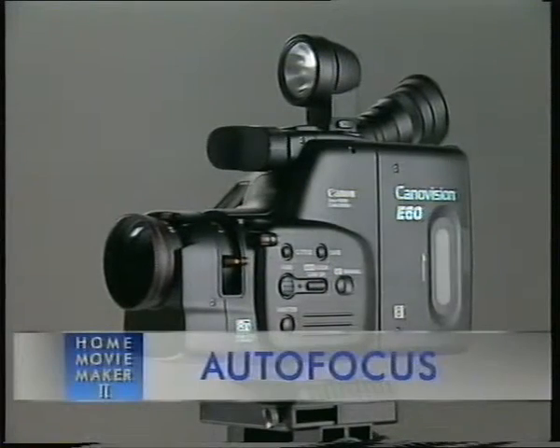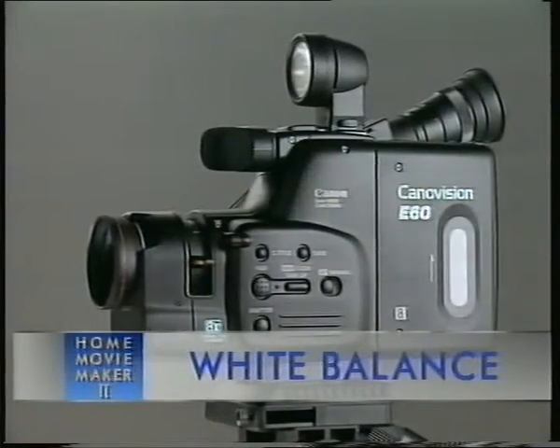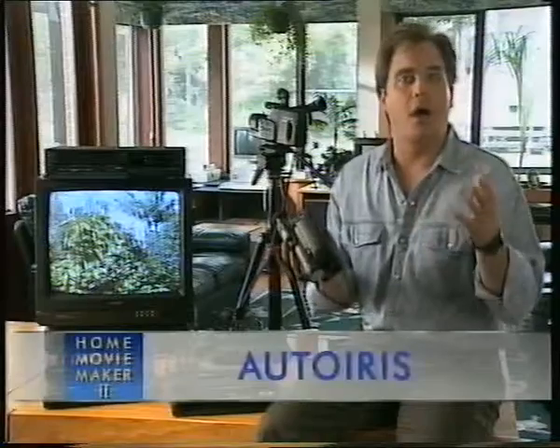But don't be discouraged. These are the same problems professional cameramen have to contend with as well. To help overcome some of these problems, camcorders come equipped with a host of features: auto focus to keep the image sharp, white balance to adjust the colour of the image, and auto iris to control the brightness. And these auto features work by taking an average of the scene — the average brightness, the average whiteness, and the average focus. But average settings sometimes give, well, average results.